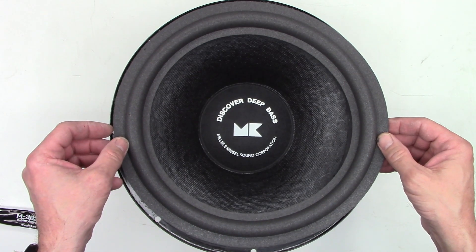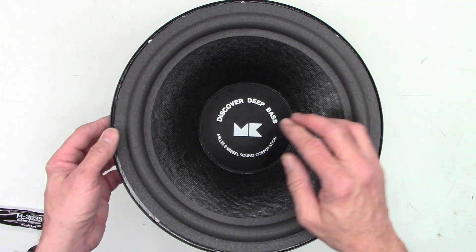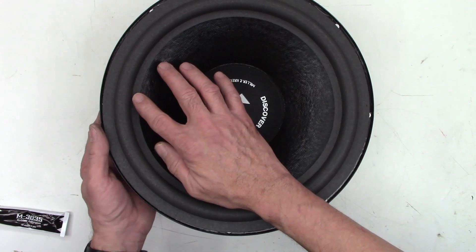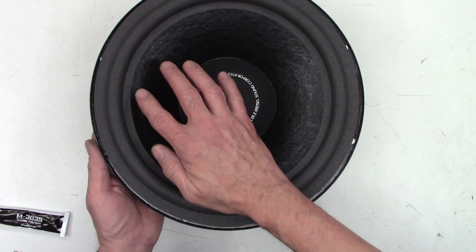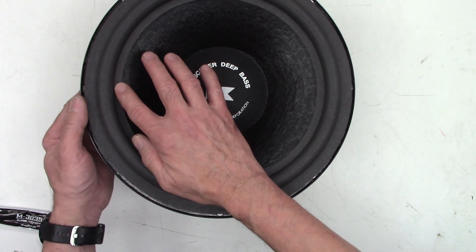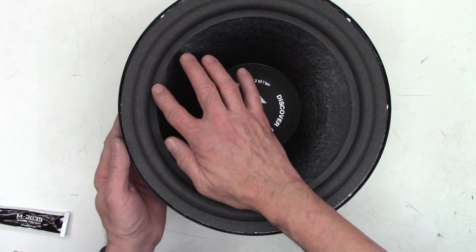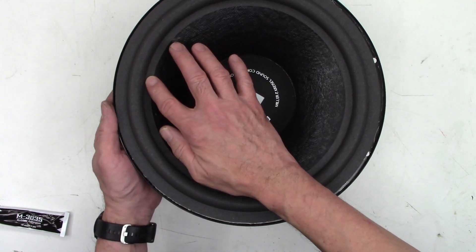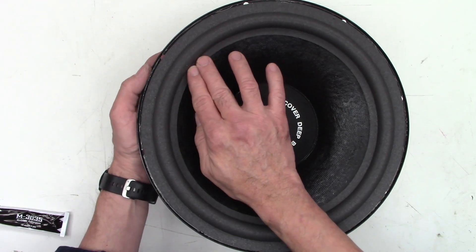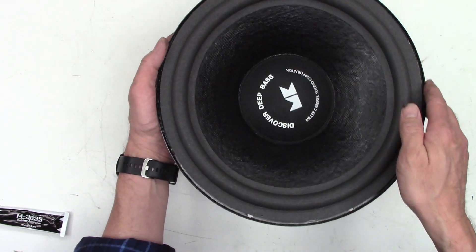I'm going to very carefully flip this over and try to center it as best I can, then very gently press the glue into place on the cone. I'm going to go around this several times — the first pass is just to get the glue bead to set. I'm providing support underneath while I press the glue onto the cone very lightly, just getting it to take and become a little bit tacky, trying not to disturb the geometry of the cone. Once it's basically tacked all the way around, I'll go ahead and add more pressure to press out any bubbles.